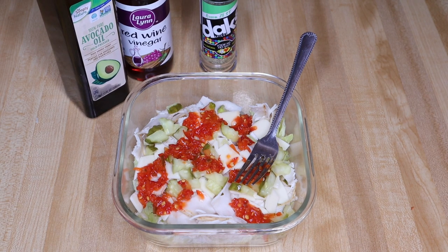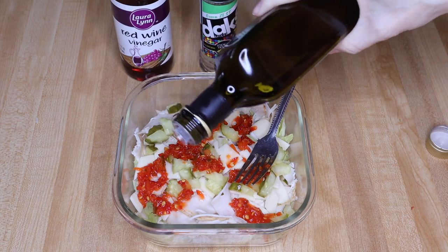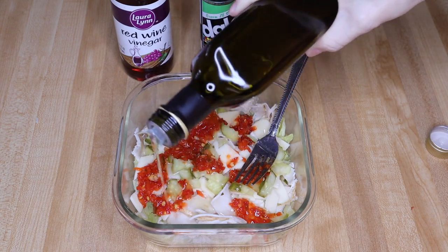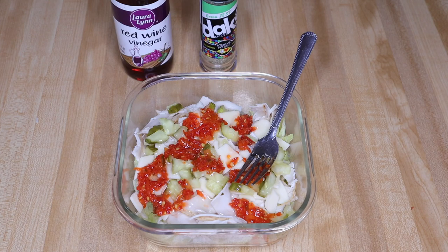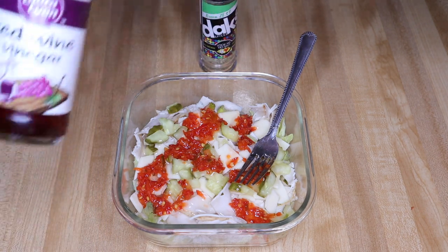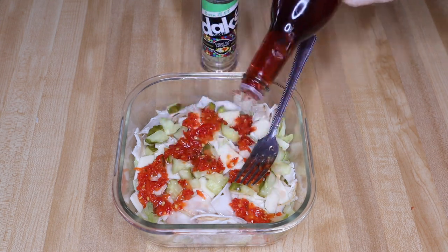Next it's our spices, seasonings, and liquids. I'm gonna start with my fat — I'm using avocado oil, but if you've got olive oil use it, those are probably the two best to use. Not gonna measure, just gonna drizzle it over. This is basically our dressing, and we want those fats. Then the red wine vinegar — I love red wine vinegar, I think I could drink the stuff — I'm just going to shake it on there.